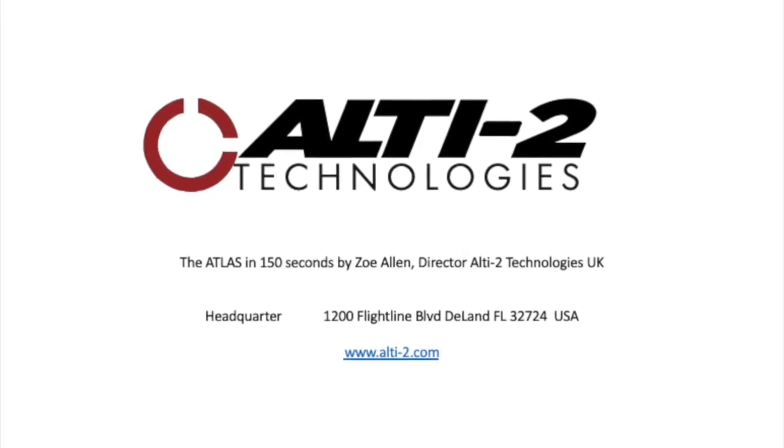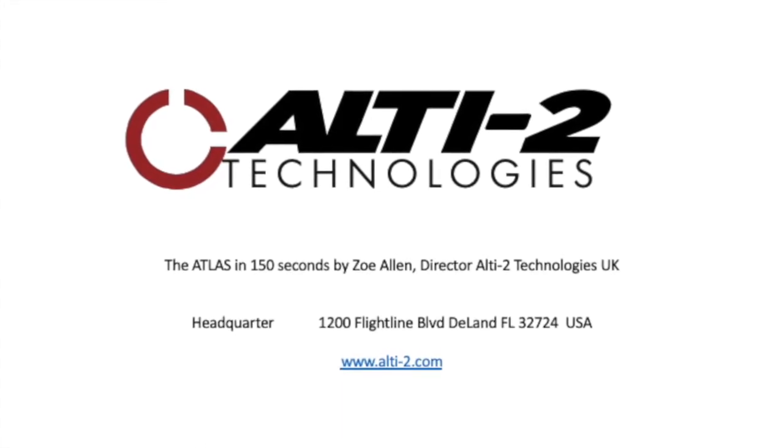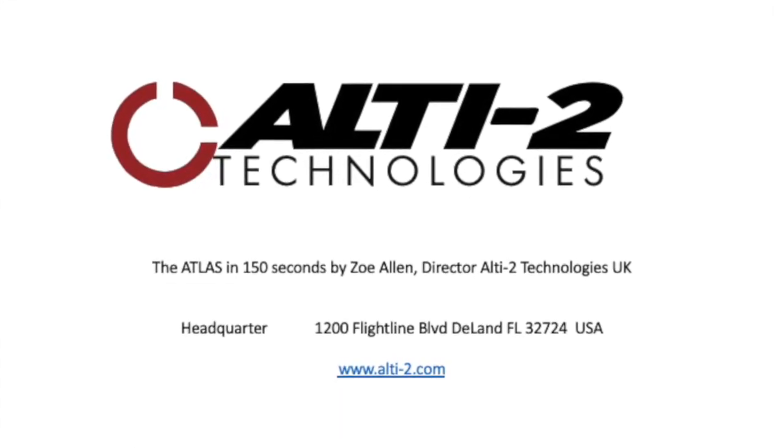Hello, my name is Zoe Allen, Director at Alti2 Technologies UK. Today I want to tell you something about our product, Atlas, in 150 seconds.